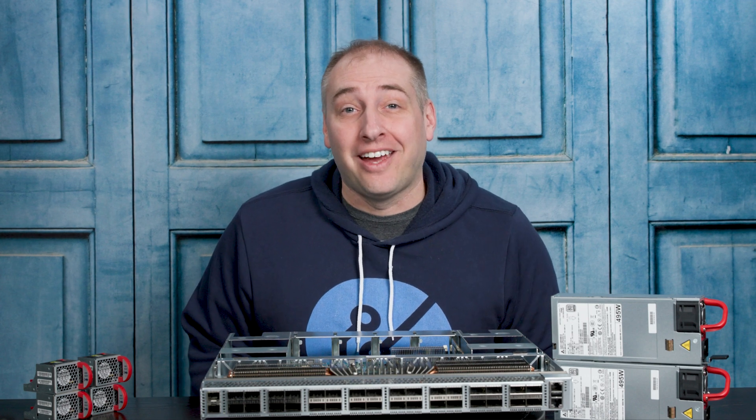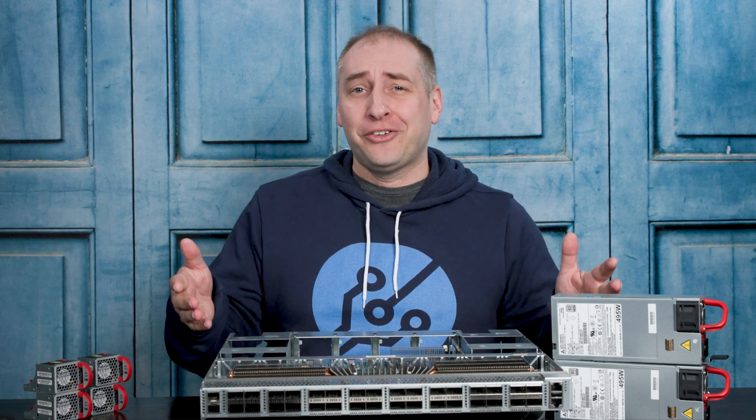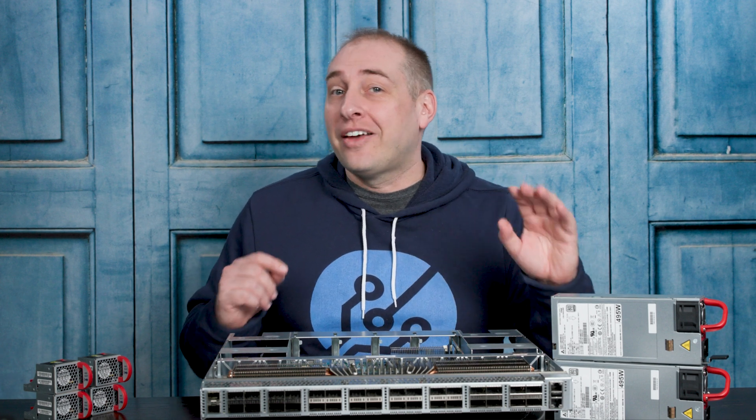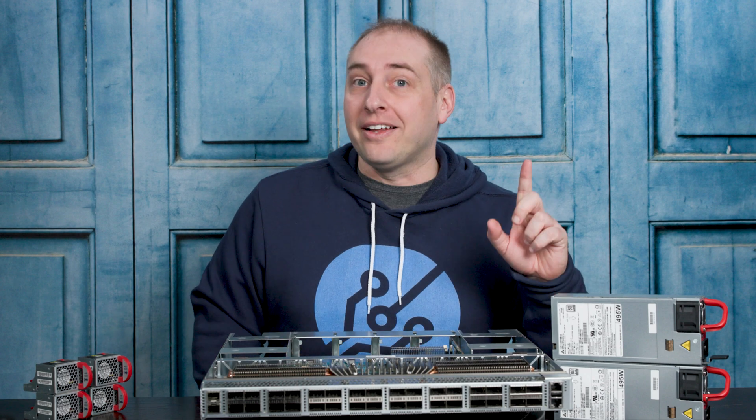Hey guys, this is Patrick from STH, and today we're going to take a look at this thing right here.